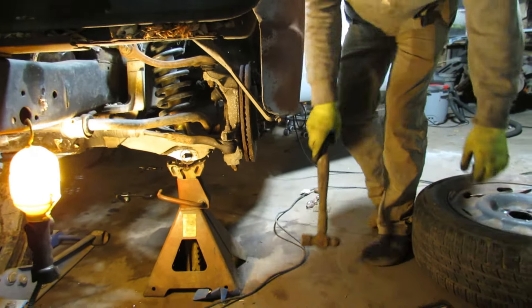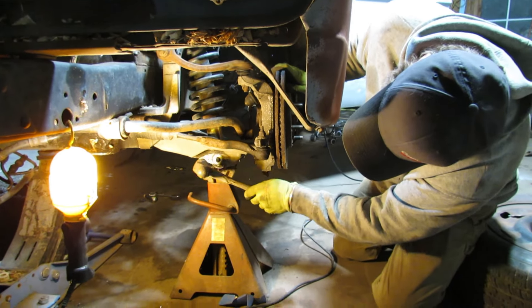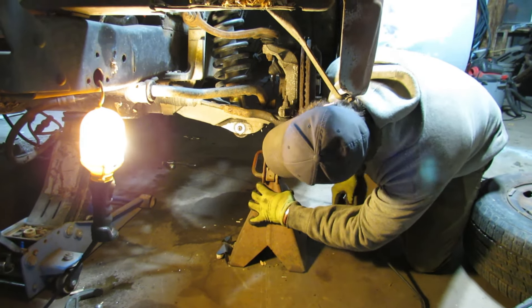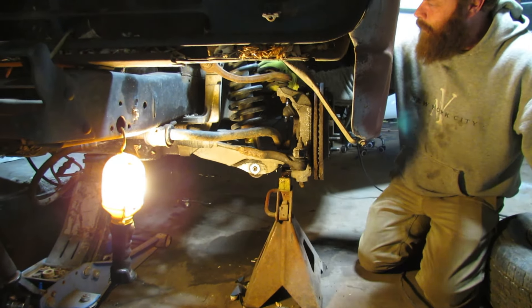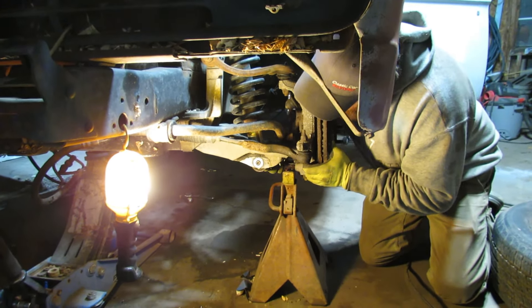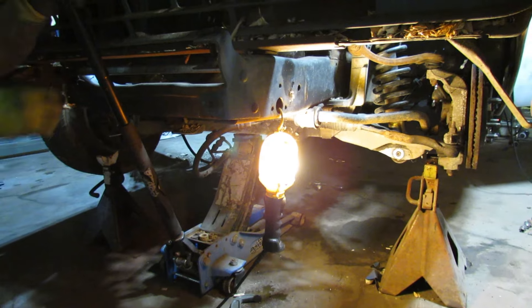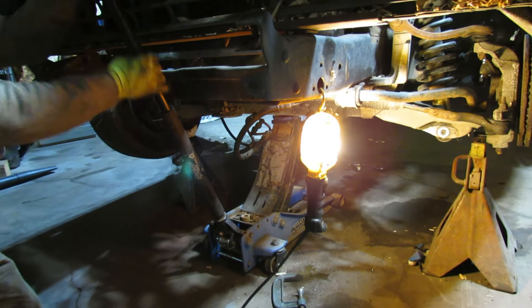Trusty hammer. I didn't expect that to move either — usually they seize these to the bushing. I'll lower the jack a little bit to take some of the weight off, because there isn't much more pressure on it. I'll leave this one under here just in case my jack decides to do what it did that one time.